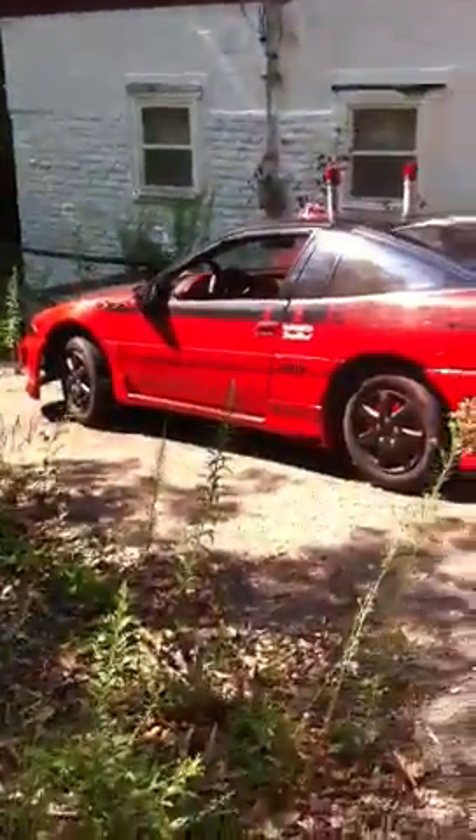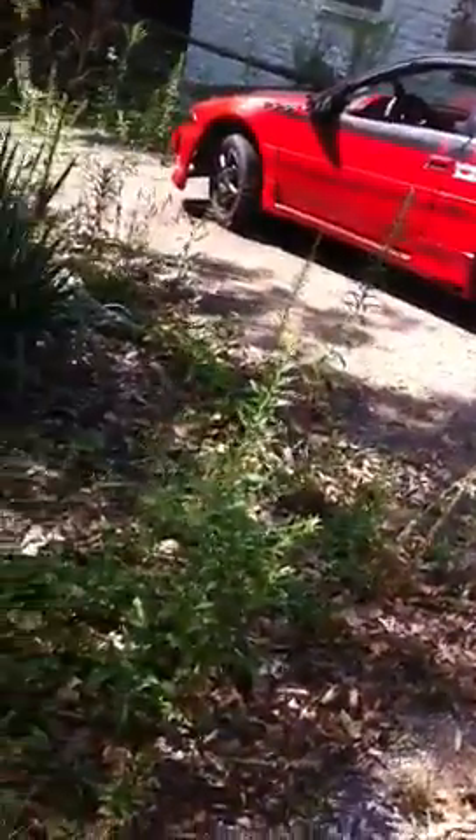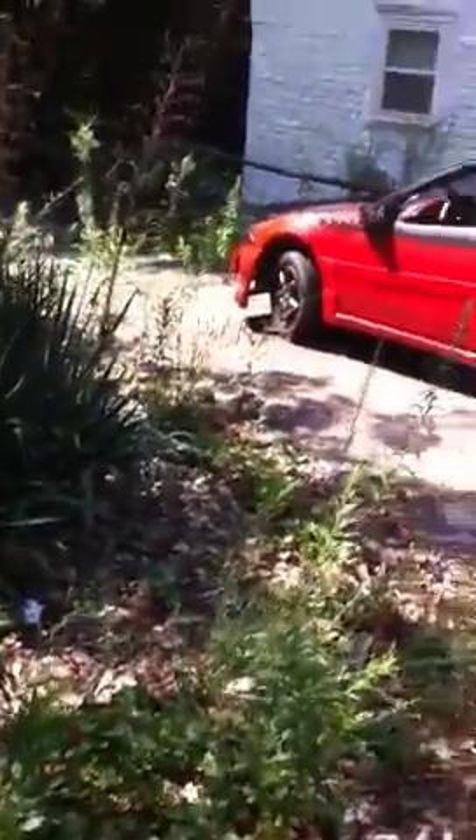I took off the side tribal — as you can see — and I didn't really like it. I didn't feel like it fit the car very well, so I took the side tribal off.